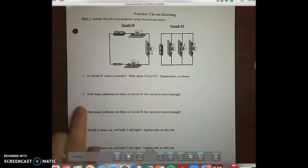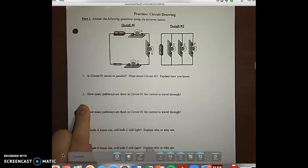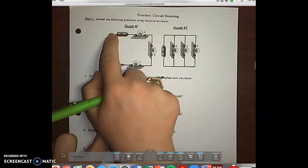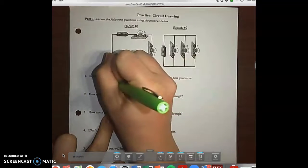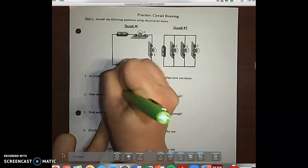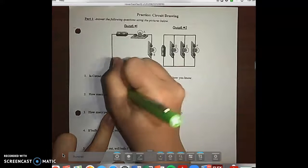This is circuit drawing. Number one asks: is circuit one series or parallel? On number one, we only have one route that all of the current can take, so it's going to be in a series. In number two, we have multiple paths for the current to take, so it's parallel.